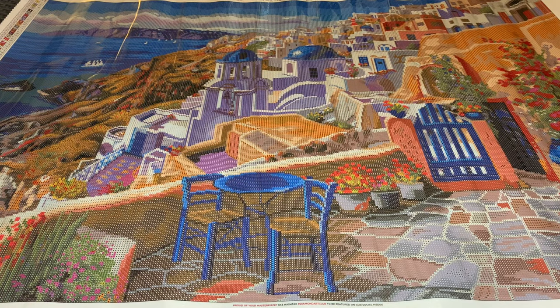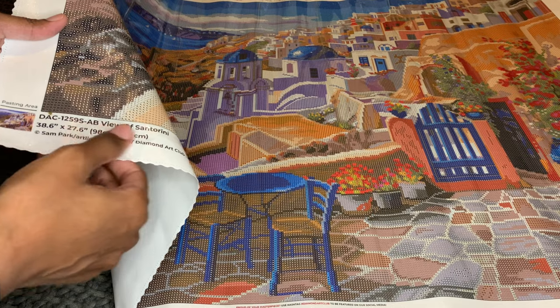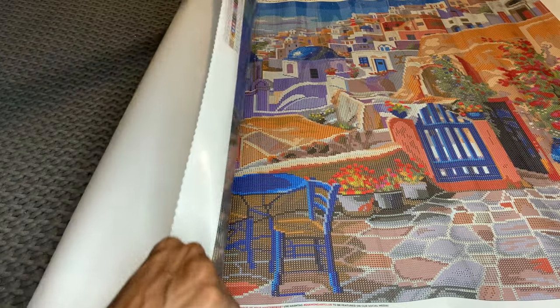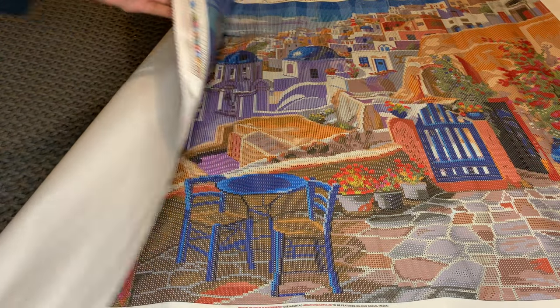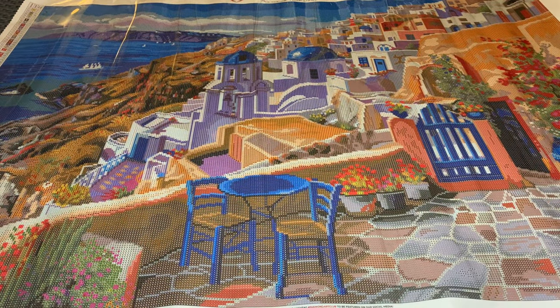Diamond Art Club uses a material that allows their canvases to self-flatten on their own. That material also makes the backs of their canvases extremely soft and plush. They make their canvases so that they won't fray — you're going to get beautiful scalloped edges. Along the bottom you will have a thumbnail, the name of the painting, size, and the artist. You will get two schematics or legends, one in the upper left and one at the lower right. DAC's canvases also maintain their color saturation, so if you don't get around to doing a painting for a while, you won't have to worry about the colors fading.